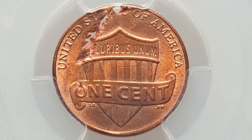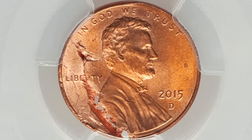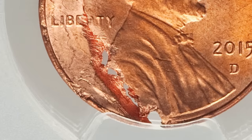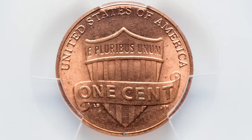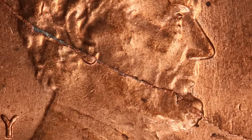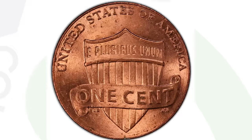In 2015 we also have some different errors. This is a coin that has been struck onto a defective planchet, graded and authenticated by PCGS — it sold for $552 at auction. We also have a split die on another 2015 coin graded by PCGS at 63 red. On the shield cent reverse, you can see the split going all the way from one edge of the coin to the other, through Lincoln's chin, ear, and the back of his head.